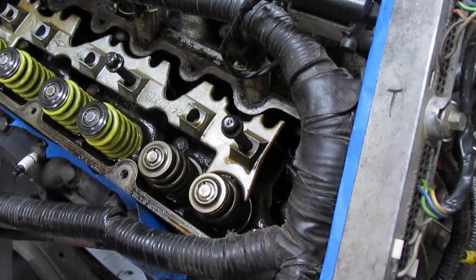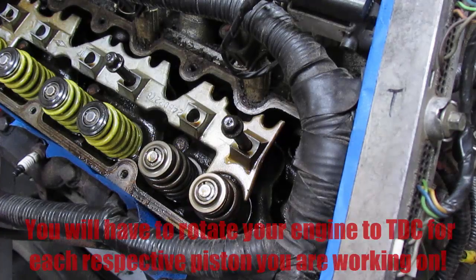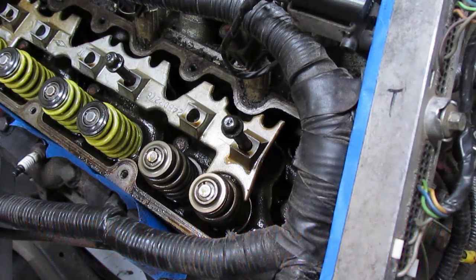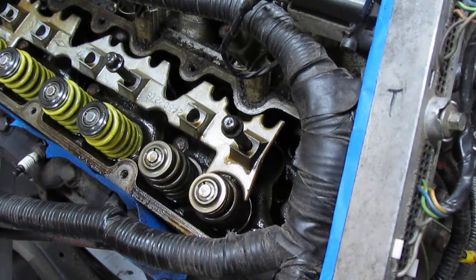In preparation for removing your valve springs, make sure your engine is at top dead center — I already went ahead and did that. This is because you don't want to drop a valve into the engine. The whole reason we're doing this is so we do not have to remove the cylinder head. If you drop a valve it's a bad day and you will be removing the cylinder head to retrieve it. I've already removed the rockers, so those are out of the way — now let's remove a valve spring.